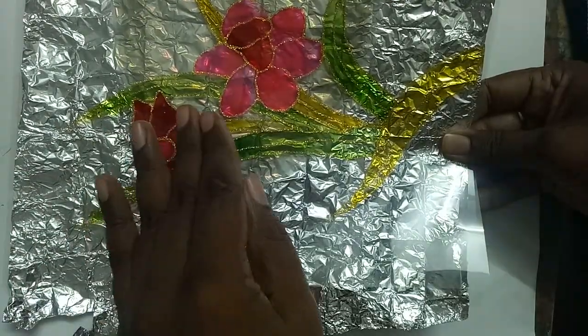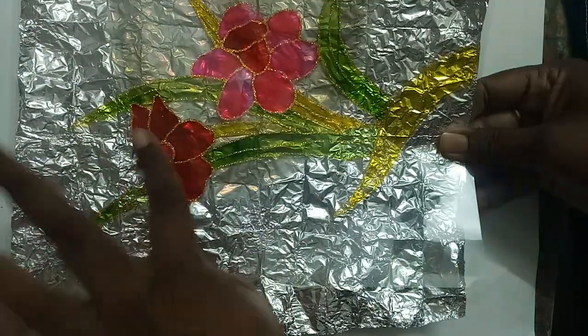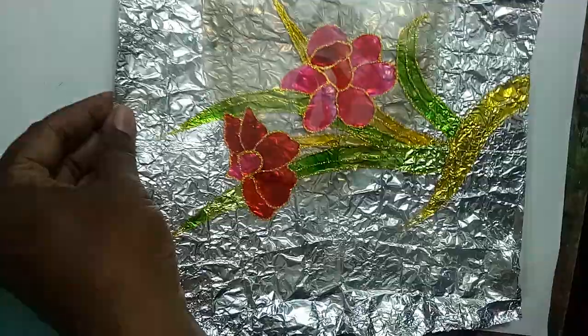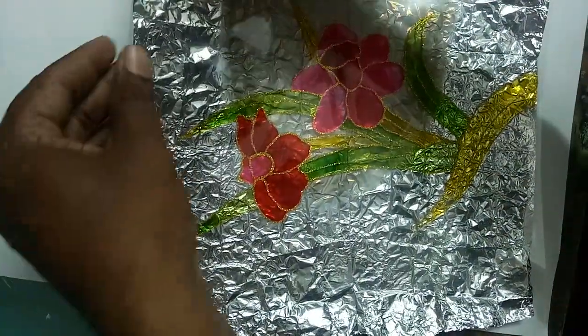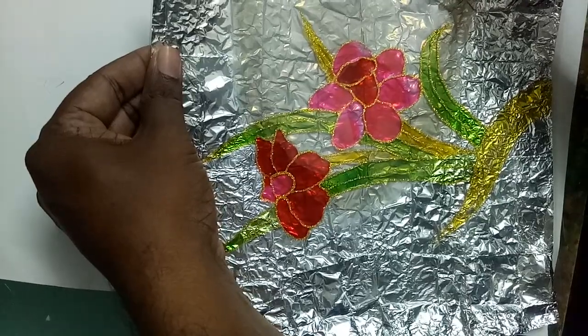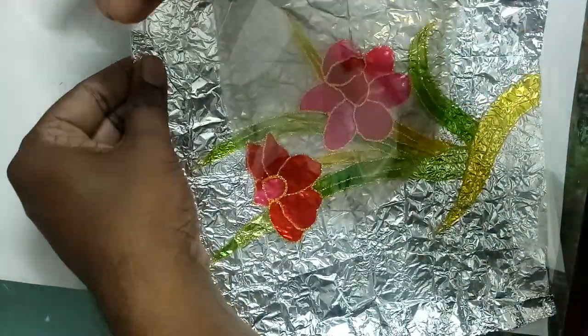Keep in mind that the glass painting side should be facing inside, and the outer side should be plain. Hold the two OHP sheets like this, then take the cello tape.